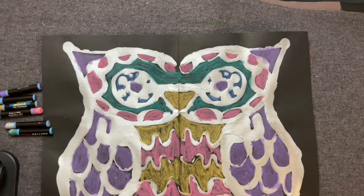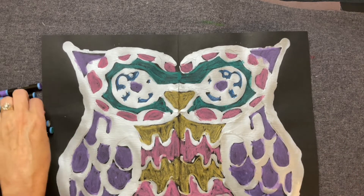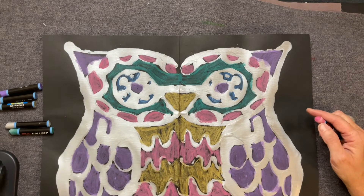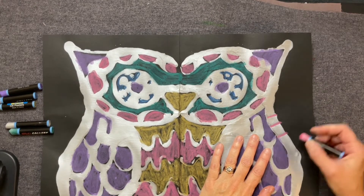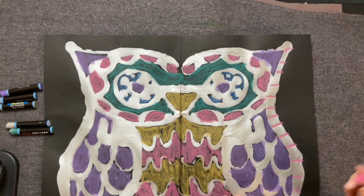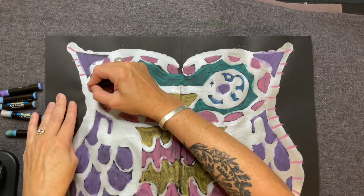So once you have everything filled in, you can go back and layer colors on top of other colors. If you want to add stripes somewhere you could do that — you could put stripes along the edge of this. So if I take pink I could do stripes coming out like this, but if I do it on this side I also have to do it on this side. I could do some lines coming down — I think I'm going to do stripes coming out. It's going to show up right on that silver. Be sure as soon as you finish a section that you go to the other side and do that same exact design.